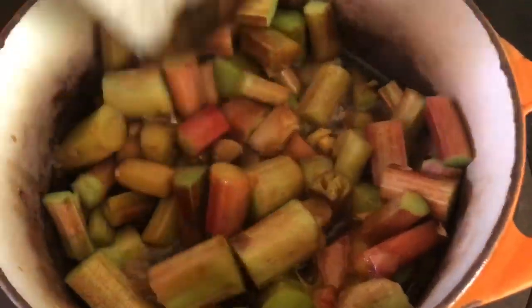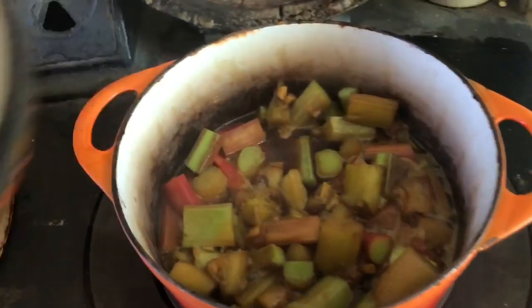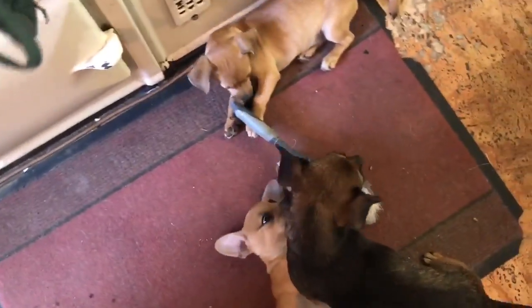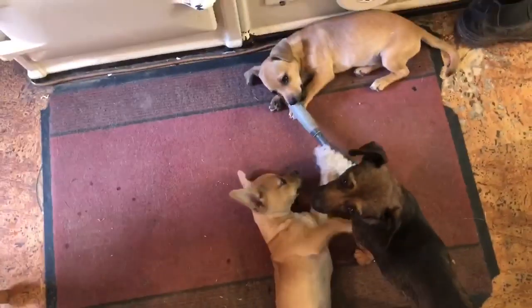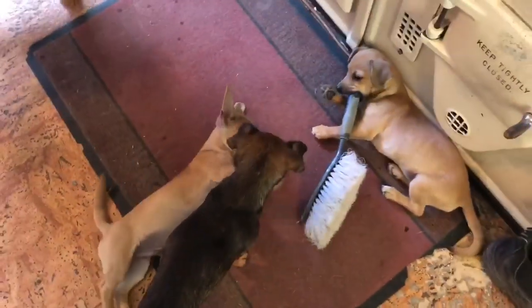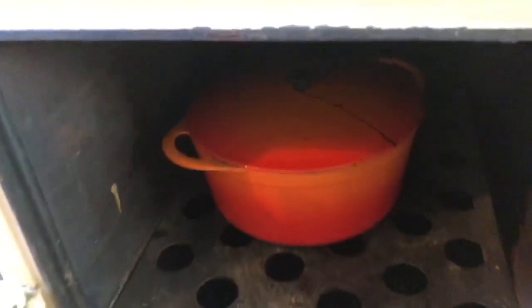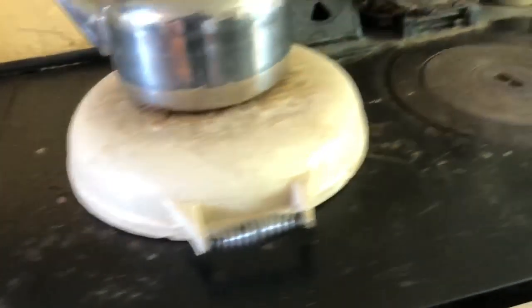I'll give that a stir. Beautiful — giving that a stir, then I'll put the lid on it and put it in this oven here. This rhubarb is really perkling away beautifully. So I put the lid on it. Beneath me are all these puppies playing with a dustpan brush. Into the oven it goes, where it will slowly cook for the next hour or so.